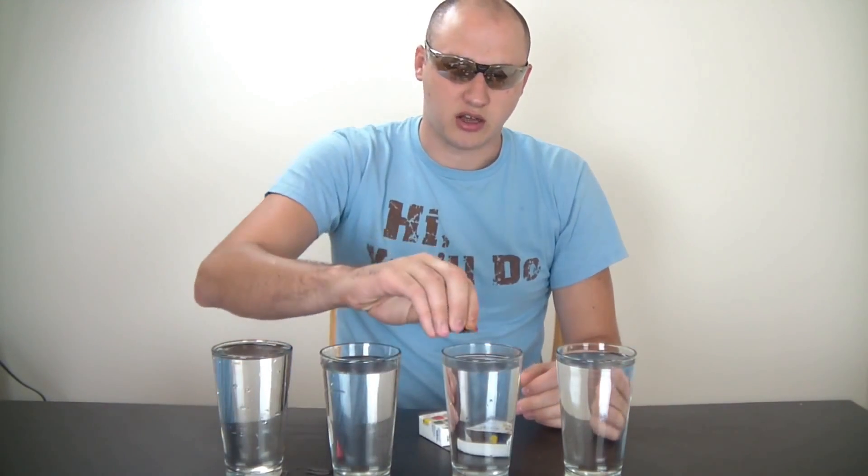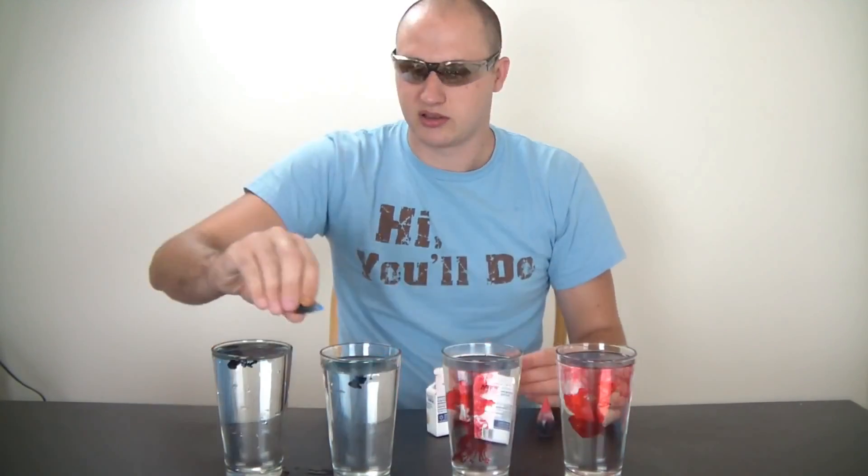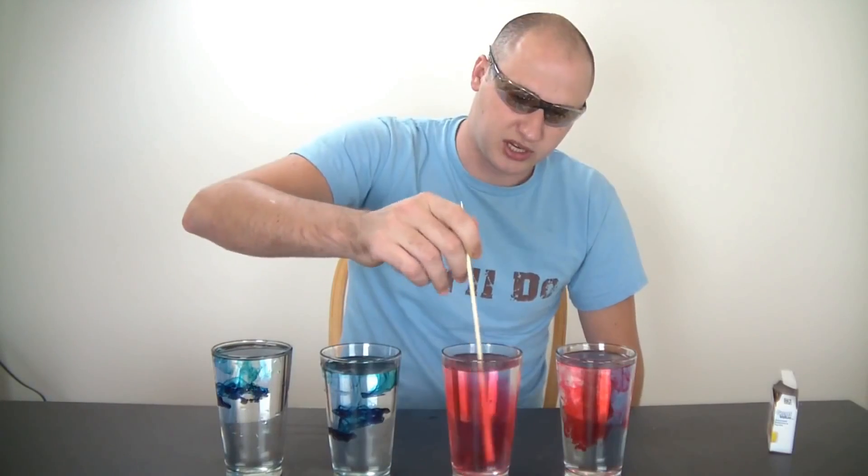Two glasses of cold water, two glasses of hot water — has to be pretty warm. And for the hot water, we're gonna use red food coloring. Cold and red. And for the cold water, blue. Stir it up real quick.